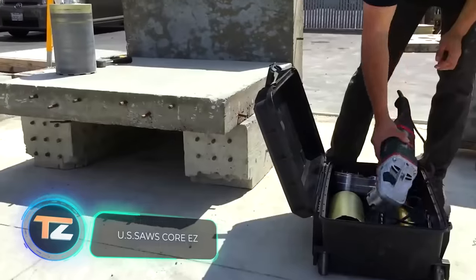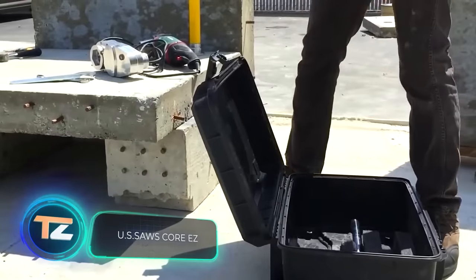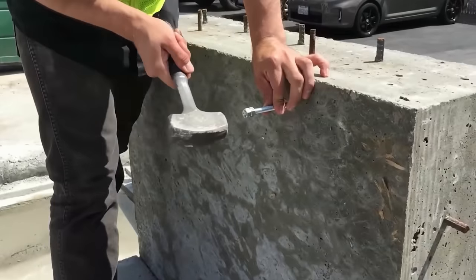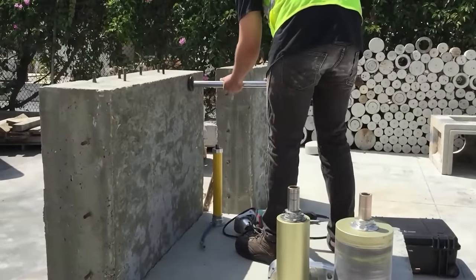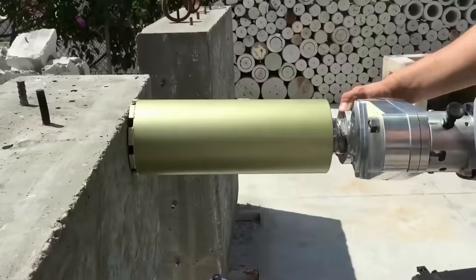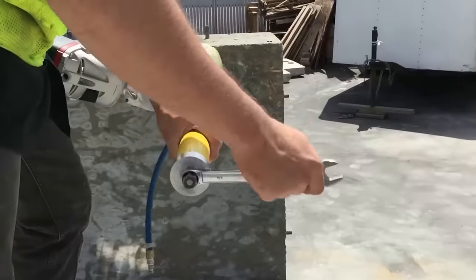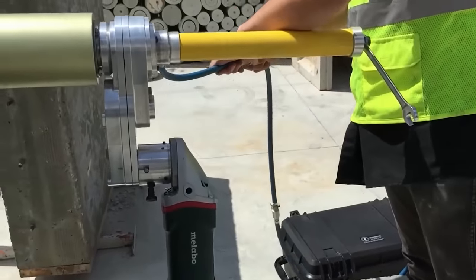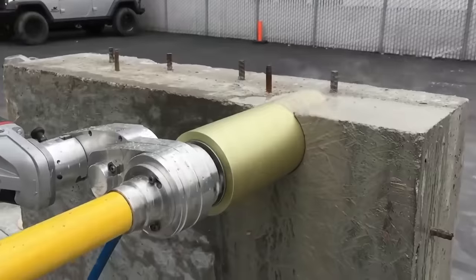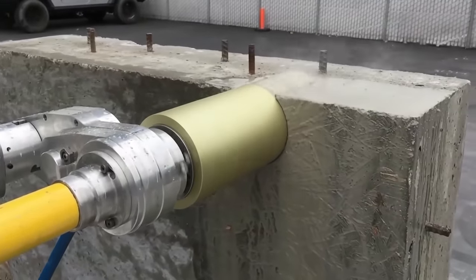US Saw's Core Easy. Here you can see what core drilling looks like, as well as the latest equipment designed to make the process easier and faster. The working tool is a diamond drill bit. As it rotates, it digs into the material, breaking the surface in circular motions. Thus, the inner part remains intact, and the drilling creates a perfectly flat, round hole.